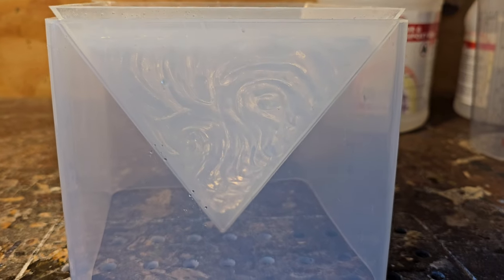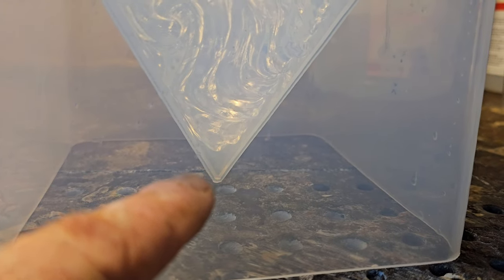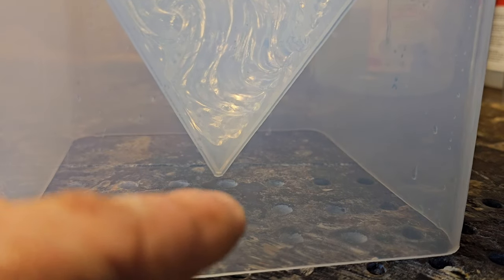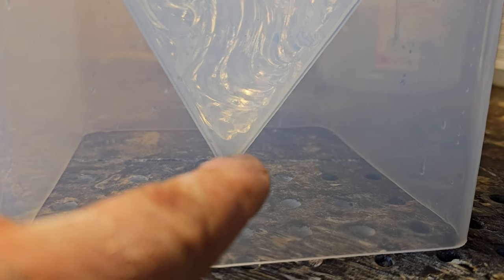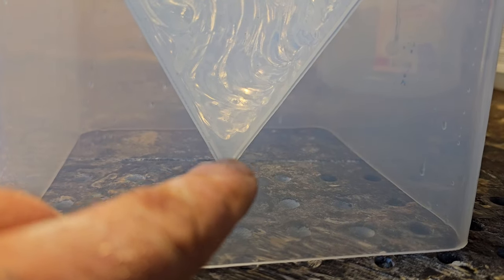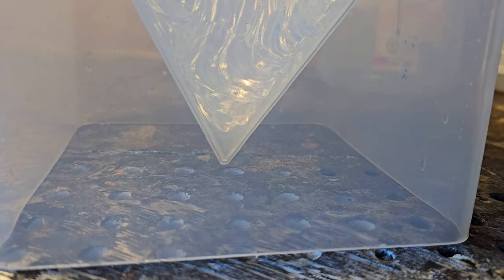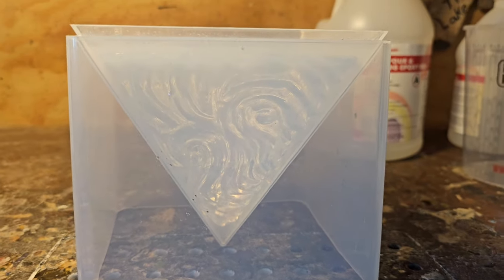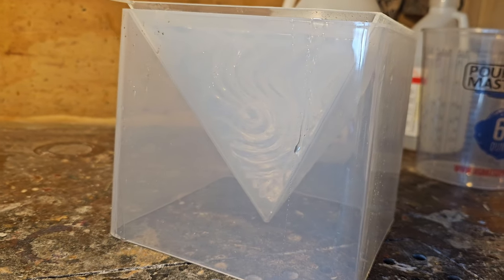Here it is back in the mold. I am worried about the top piece — when I get the epoxy poured in here, it might look like a straight cut at the top. That's what I'm worried about, the top looking a bit different. I do kind of regret carving that top a little bit shorter, but we'll just see if it works. That's all you can do when you're trying things out.